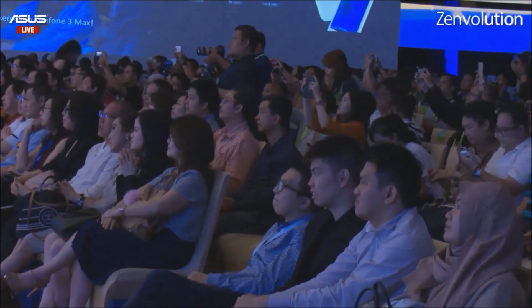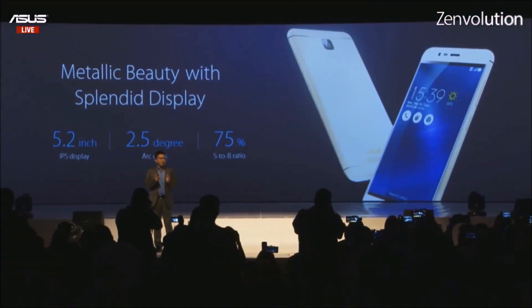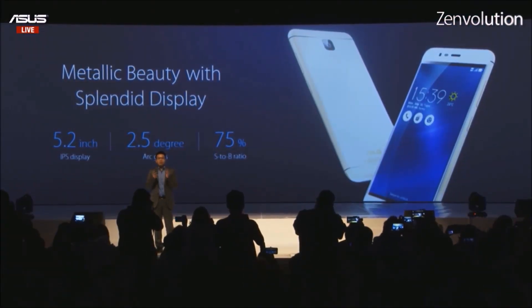The Zenfone 3 Max is displayed with a stylish aluminum body. It reaches a 75% screen-to-body ratio. It is equipped with a 5.2-inch IPS display, and it's covered by 2.5D glass.